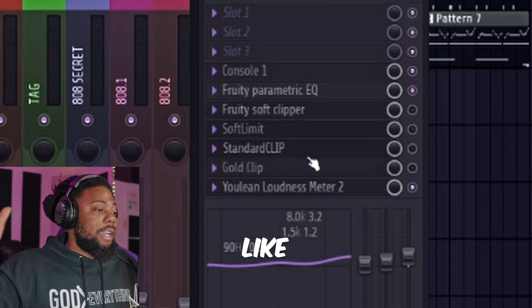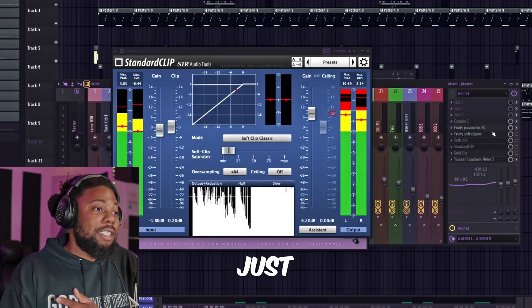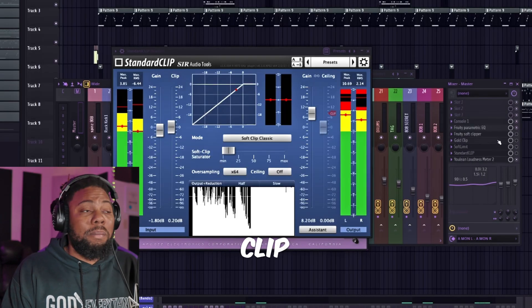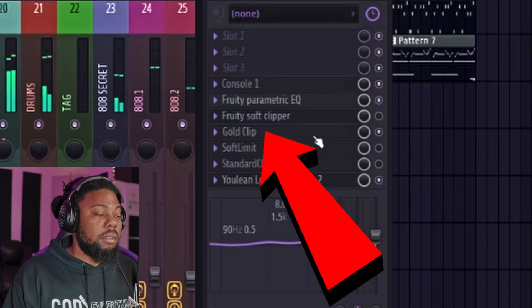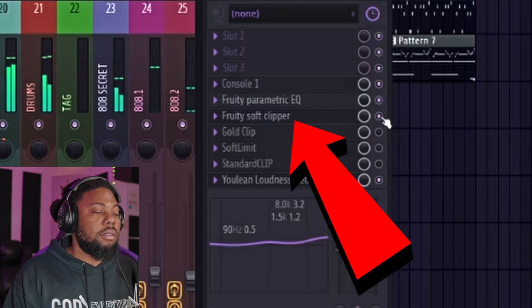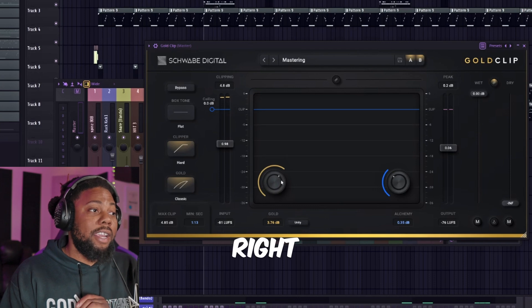Now honestly that sounded great too, but there are some other plugins that can go way beyond the price bracket of most people — like Gold Clip. If you guys haven't heard, Gold Clip is a really great plugin for mastering. Let's go ahead and compare Gold Clip, which is a $250 plugin, versus the FL Studio soft clip plugin. Which one sounds better? Do you spend $250 on a clipper or do you use the software in FL Studio that you get for free? Let's start off with FL Studio.